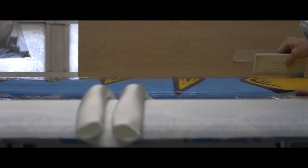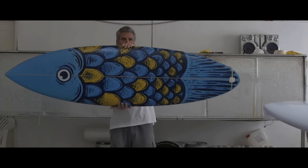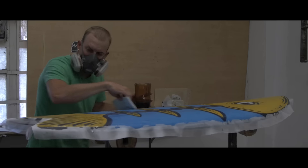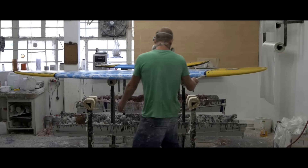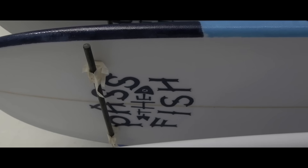And what we've done is a fish, a mini Simmons, a pug, a single-fin short board, and a nice classic longboard as well. Nathan Root from Zigzag painted them with John Dorries Pass the Fish in mind, and they look great, and I think they're going to cause quite a bit of interest.